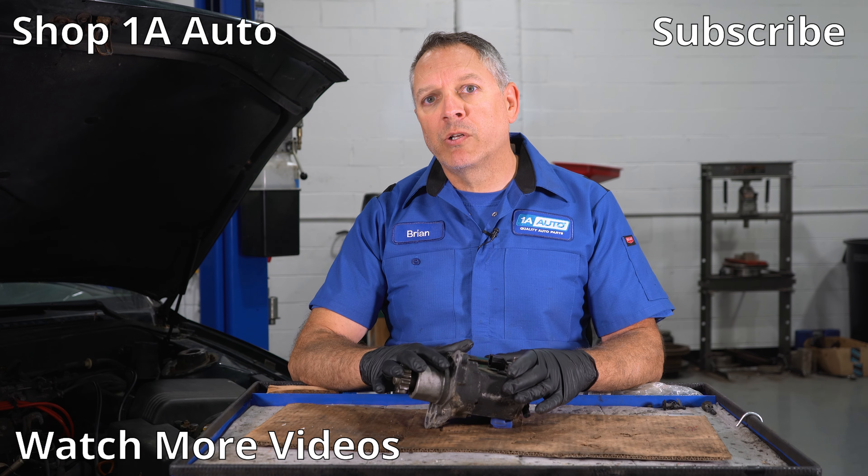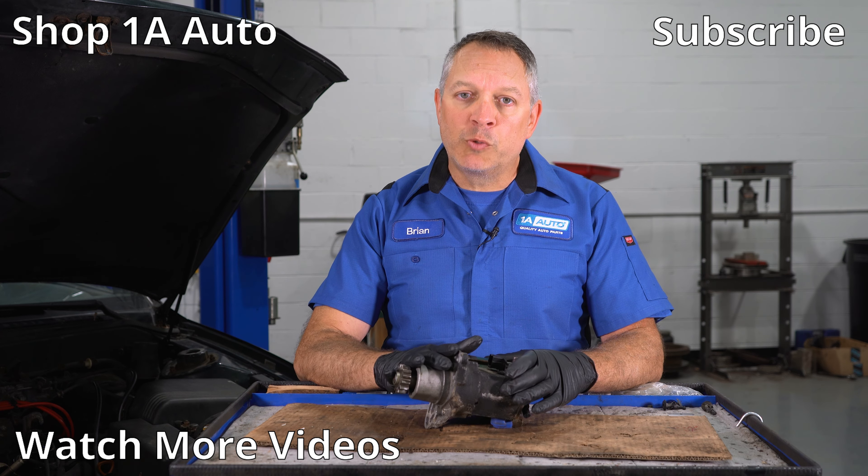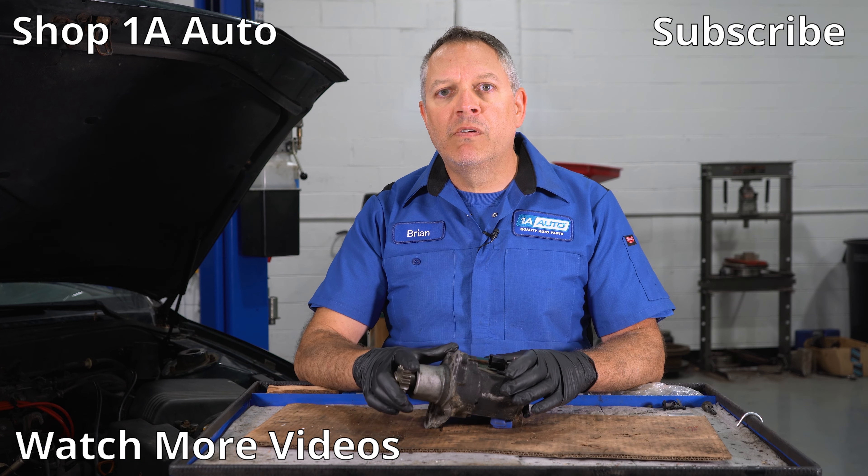If you need this part or any of the parts for that Toyota Camry, go ahead and check us out at 1aauto.com. Get those parts there and we'll ship them to you fast and free.